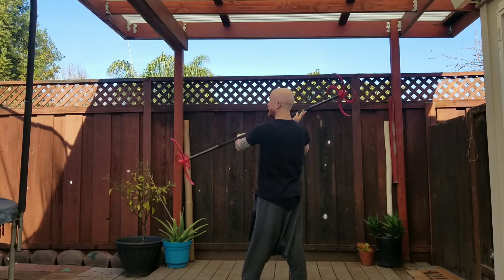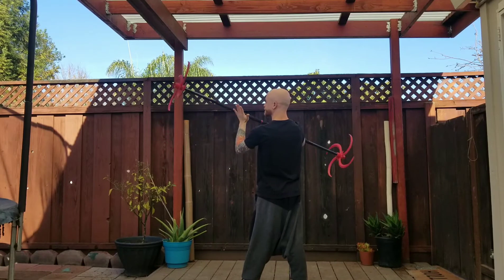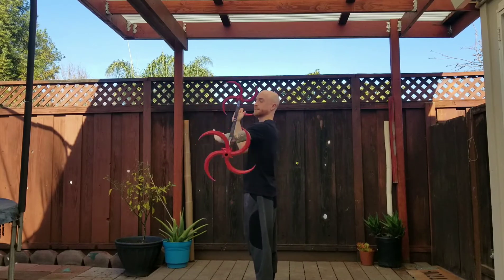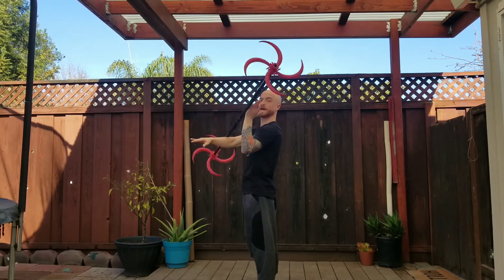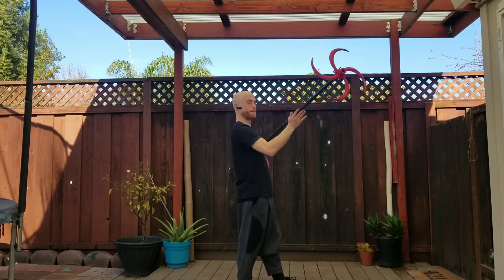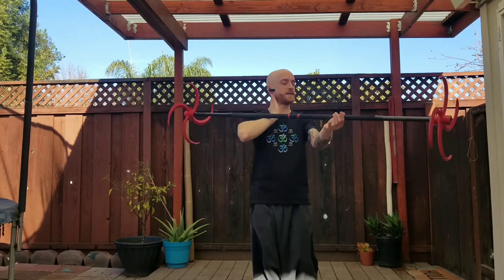Sometimes this view is more helpful so that we're both facing the same direction. Here I'll give you just my left side, a little bit closer in case that is also helpful.